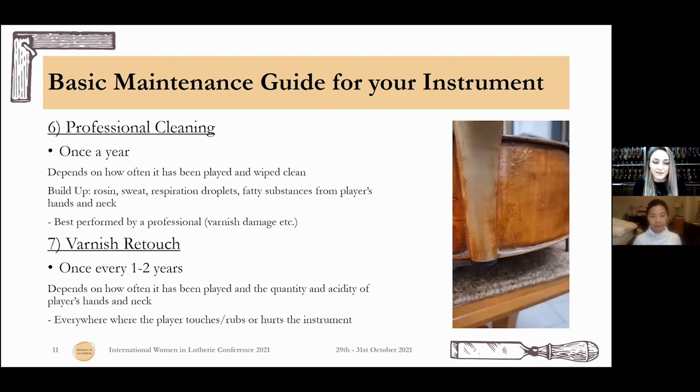Professional cleaning: once a year, though it depends on how much you play and how well you care for your instrument day to day — whether you wipe it clean daily or not. The buildup is a little bit of rosin mixed with sweat, respiration, and all the fatty substances from our hands and our neck. This is best performed by a professional because you never know what product you might buy and how it will react with your varnish. A professional starts from the mildest treatment and works up if needed, being very careful not to damage anything on the varnish, and not to let liquids or cleaners into naked wood.